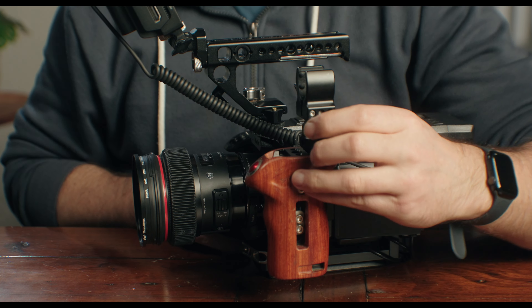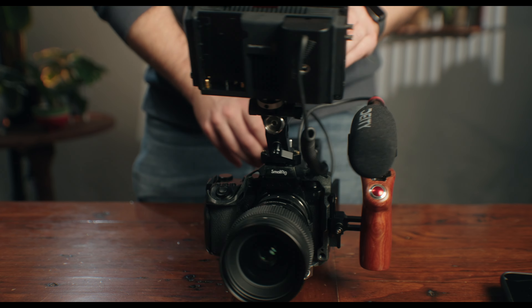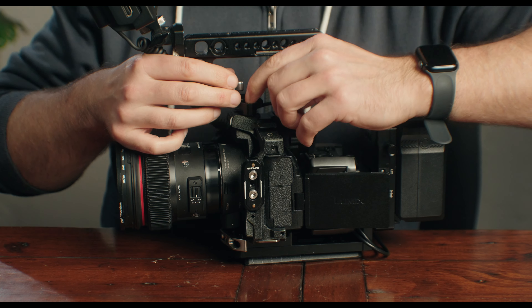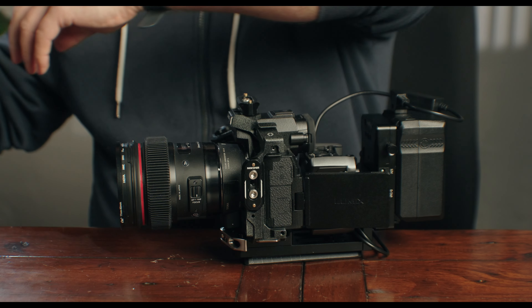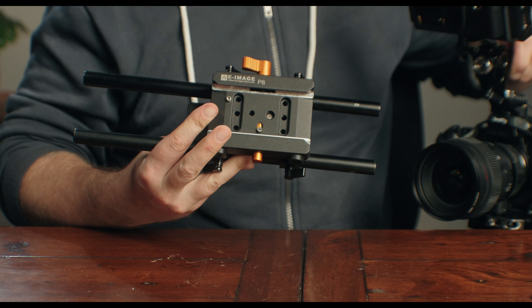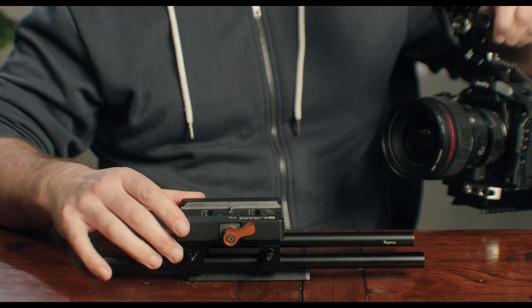It can record 32-bit float audio, it can record B-RAW externally, and best of all, if you just want to go back to using your camera only, all you have to do is remove the top handle and remove the camera. You can use your camera in its most stripped-down form. Need to rig it back up? It literally takes a few seconds and it's back to being a fully functional cinema rig. Chef's kiss for flexibility. I am using this rig with autofocus lenses, so I don't need a follow focus. But if you did, get yourself some rails and a SmallRig rail mount. Attach one of these Manfrotto plates to the rail mount and now you can use this cinema rig with a rail system — it could not be simpler.